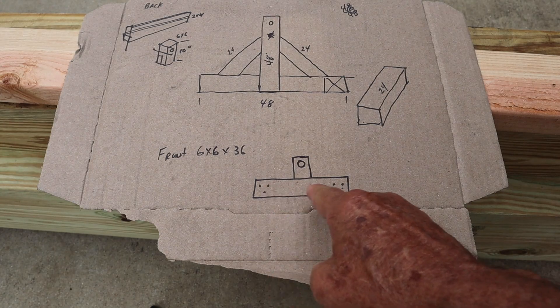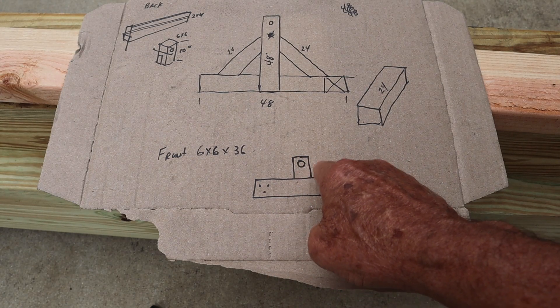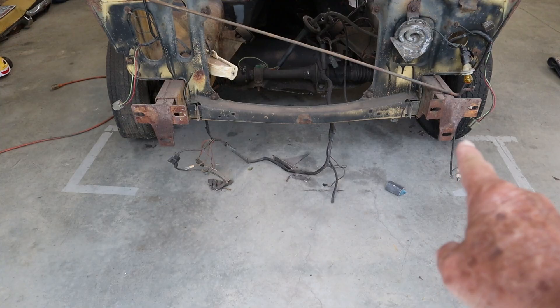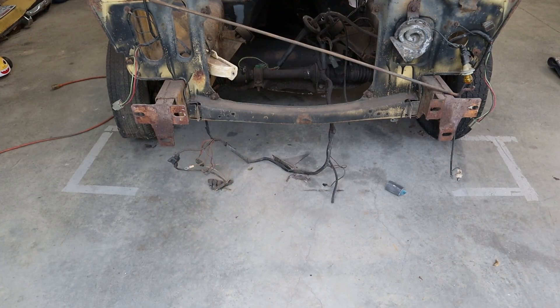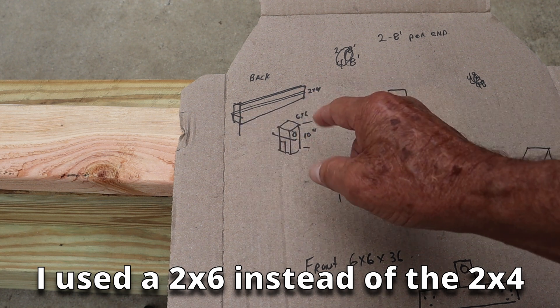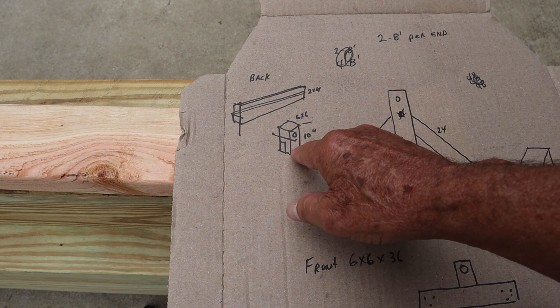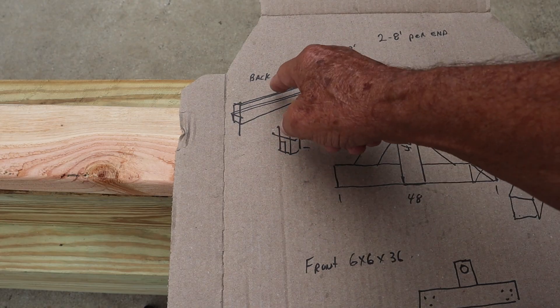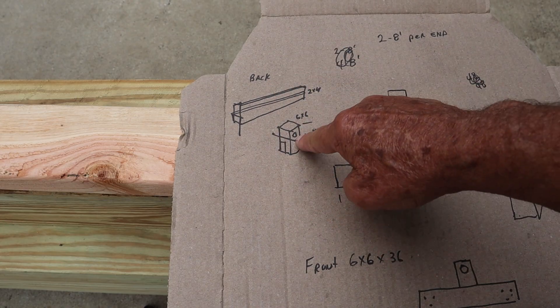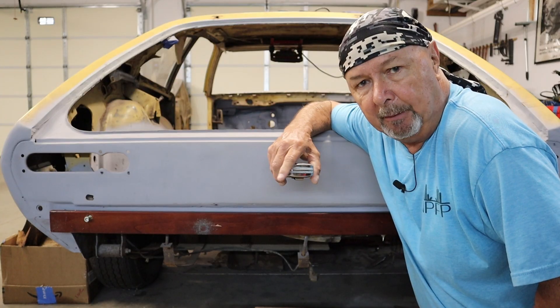This is the part that will be on the front of the car — this is going to be a 6x6, and this is going to be another 6x6. This is the way that hole is going to be the pivot point. These will be holes that mount to the front frame. Now on the rear, I'm using a 1x2 and a 2x4. These will be bolted to the locations where the bumper goes. On top of that will be another 6x6 attached to that. There's the pivot point.